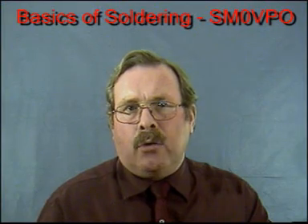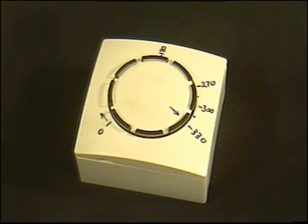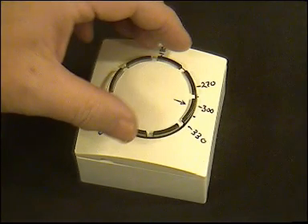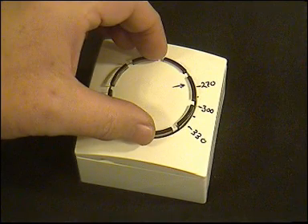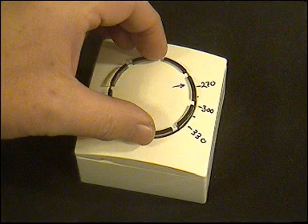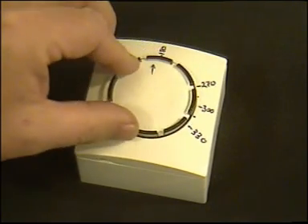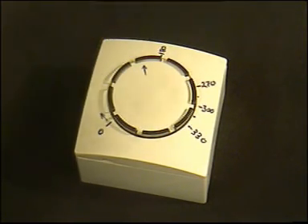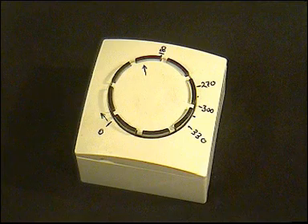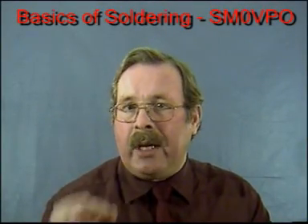If you buy an Antex or any other iron that is not temperature controlled, you can actually regulate the temperature using an ordinary lamp dimmer intended for mains operation. You will soon get a feel for the temperature range. This technique can also be used to take an iron temperature to about 170 degrees centigrade where solder does not melt. The iron can remain almost hot like this for many hours or even days, and the temperature can be brought up to a working temperature in just a few seconds, which will preserve the life of the iron's bit.